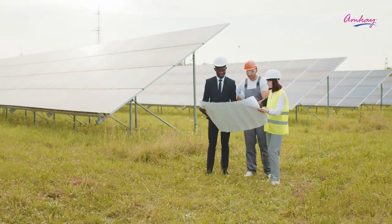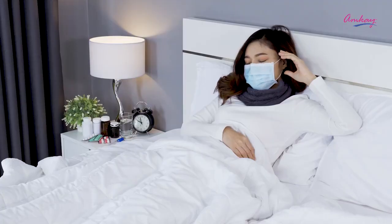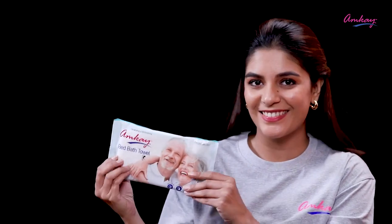Sometimes it becomes tough to get a soothing bath when you are outdoors or bedridden, but these problems shouldn't keep you from bathing every day. India's most trusted brand MK understands that and presents to you bed bath towels, which are alcohol and paraben free.